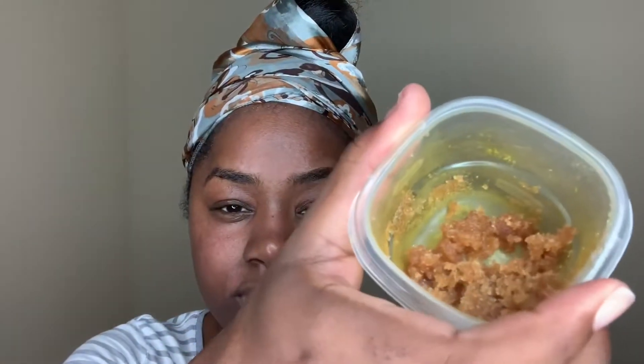I'm going to take my mixture that I made — the brown sugar and honey — and just going to spread that all over my lips and just rub it until it feels soft, all over my lips. I'm just going to repeatedly do that until I'm satisfied.